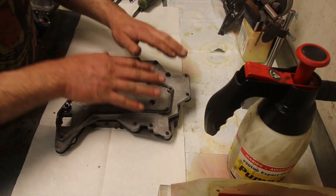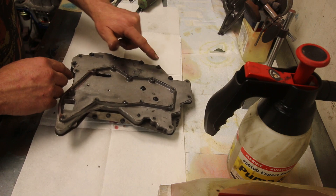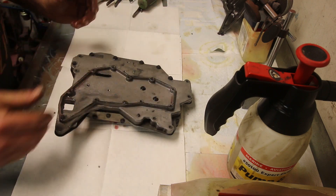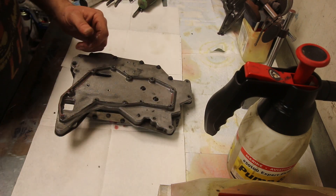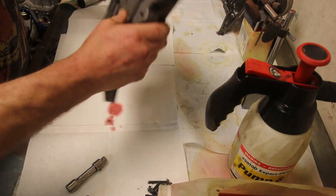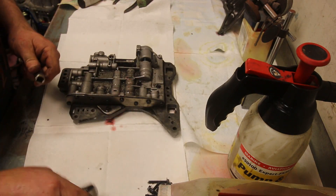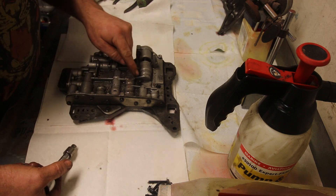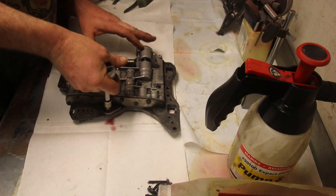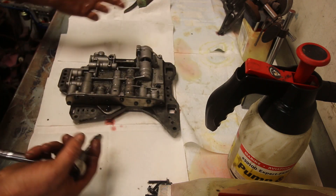Now we start looking on the bottom. This is the bottom of our valve body. The filter sticks on the pan. We're going to remove seven bolts, and then we're going to take the whole assembly and flip it over. From there, we're going to remove the rest of them to get it apart. We just take it and flip it over, and we can get at the rest of the screws.